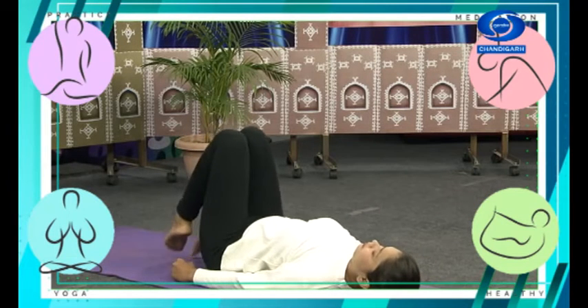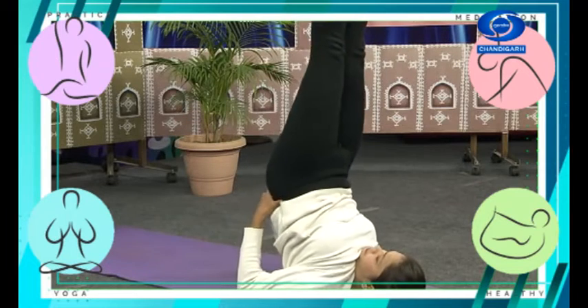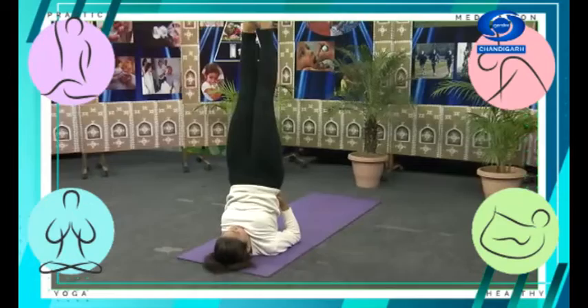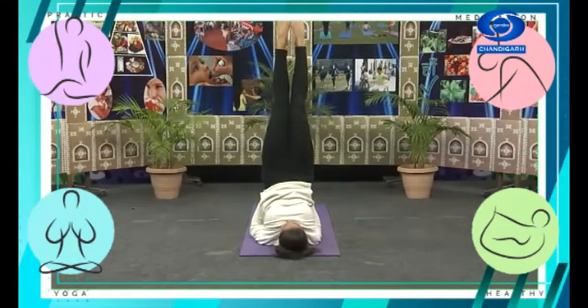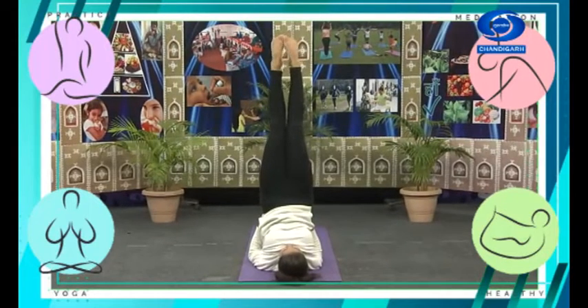Bring your heels as close to your buttocks as possible, then slowly lift up with hands on your waist to support. We're going to stay in the posture and straighten your legs as much as possible.